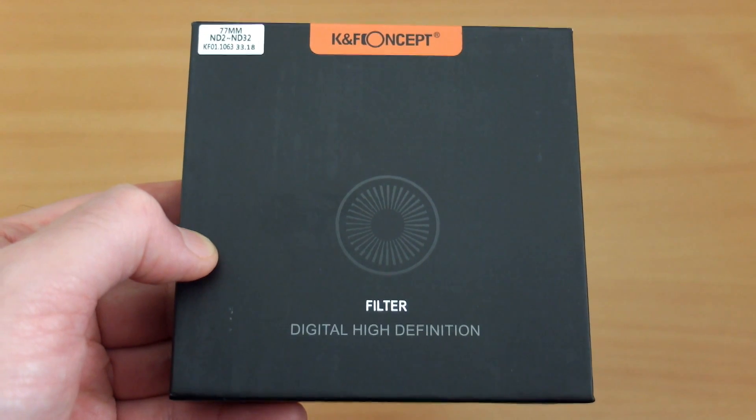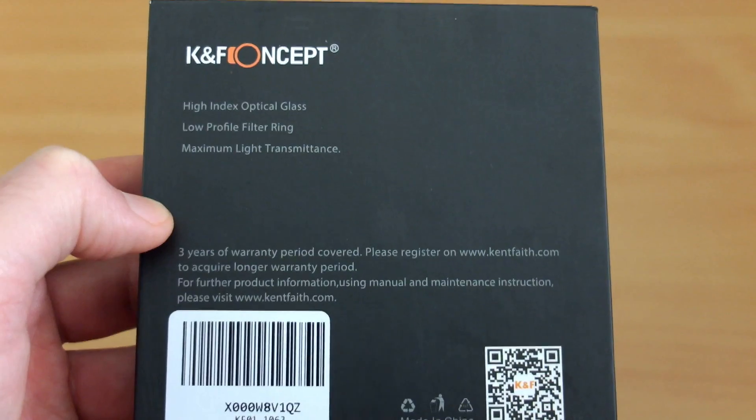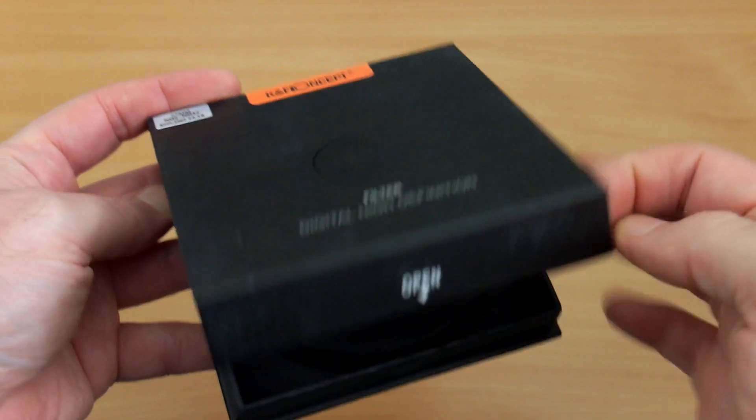Welcome back. I've got a variable neutral density filter to look at for today's video, and this was sent in via KNF Concept. I'll be doing a few tests later on to see how this stacks up in the real world.